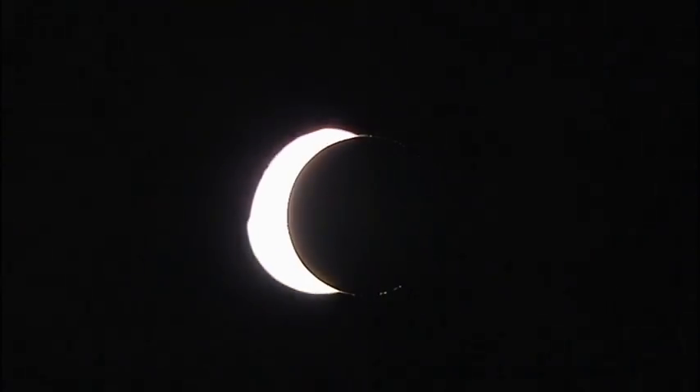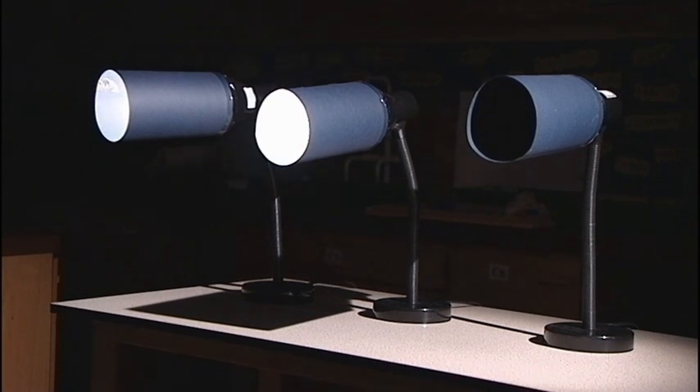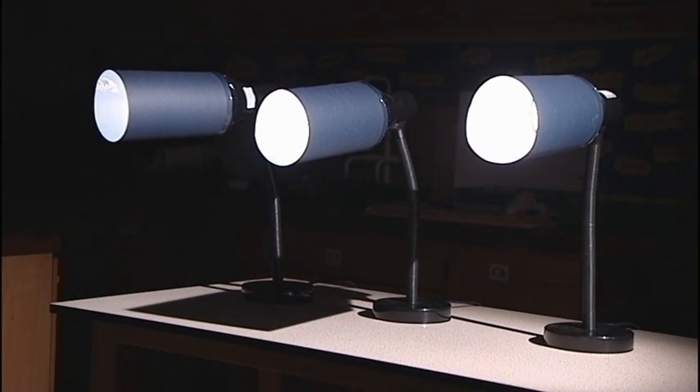Here's a way to demonstrate solar eclipses. The Sun is very large and distant compared to the Moon. Therefore, we've used three closely spaced table lamps wrapped in cardboard cylinders to light our Moon with nearly parallel beams of light.